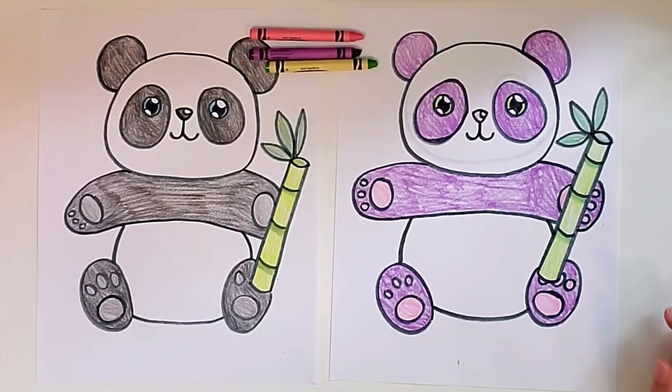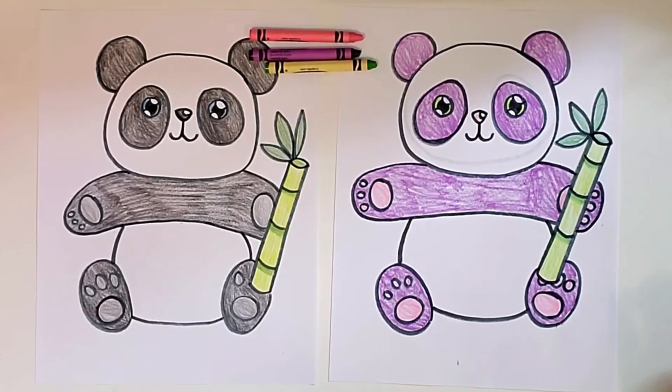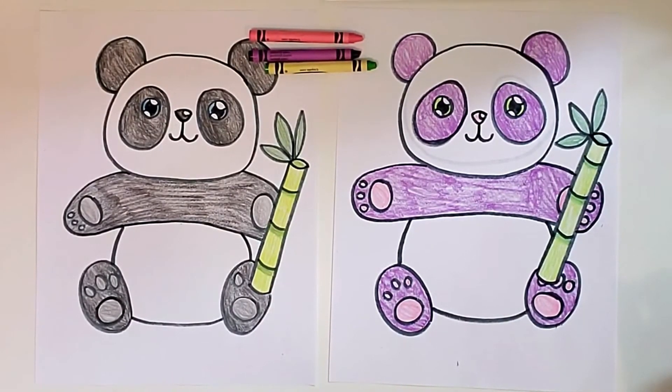They are both all finished! I hope you guys are creative with yours and make it any way that you want. I hope you had fun drawing your pandas today. If you chose to color yours a different way, I would love to see how you chose to do it. Thanks again Nayeli for the suggestion of the panda — I think that was a really fun one. And I will see you guys tomorrow for our last video of the week. Bye!